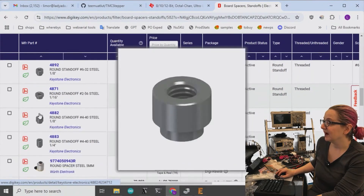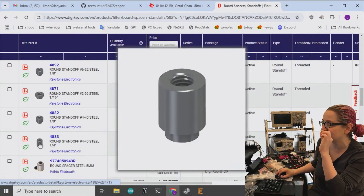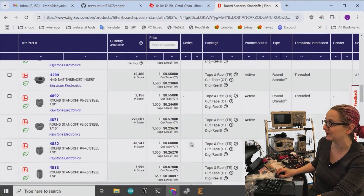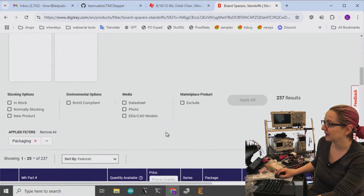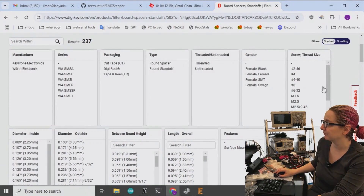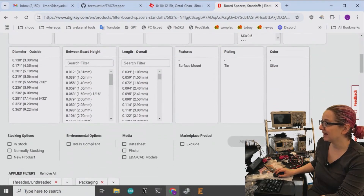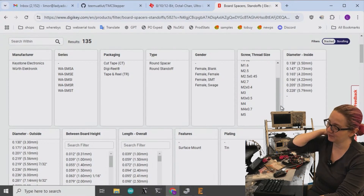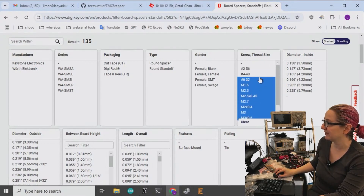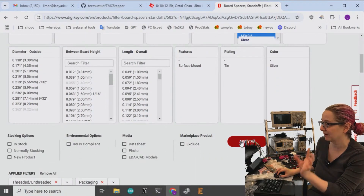In the case of hardware, don't necessarily trust the image - it's a conceptual drawing. You should use measurements. There are a good number of options. What I want is threaded for sure, so let's filter by that. For thread size, I'm not too picky, except I don't want it to be too big. M4 and M5 is way too much - I'll go with M3 or less. Number 6-32 is also too big, but if you have a specific thread, pick that.